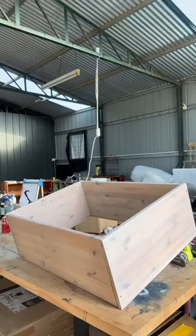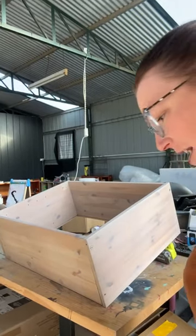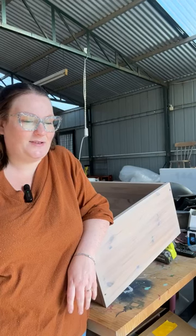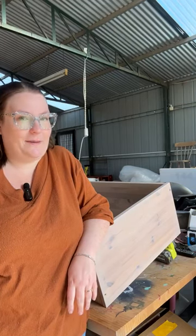Hello everyone, how are we all? Hang on, I'm just getting our camera into a slightly better position. I think we're all right today. Welcome. I don't know what day it is. Wednesday? Thursday. Feels like Thursday, must be Thursday. Happy Thursday. It's been one of those weeks.